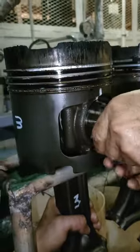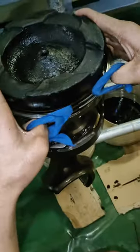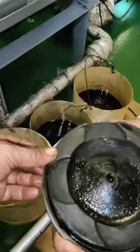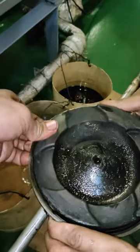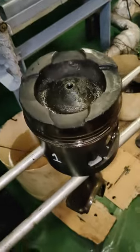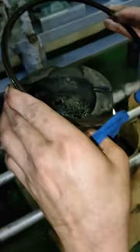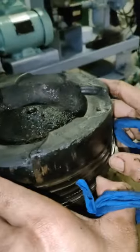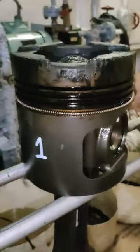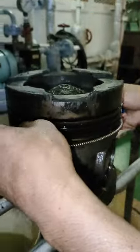Pagkatapos naming na-dismantle yung tatlong piston ring guys, natanggal na rin namin yung piston pin. Dahan-dahan lang para hindi mabalik. Si Apprentice pala yung pinatanggal ko dyan guys, kasi pagdating niya balang araw na maging engineer siya, alam niya na yung dapat gawin — kung paano mag-overhaul ng generator engine. Shoutout pala sa Apprentice namin na si Earl, at sa oiler namin na si Kuya Mike.